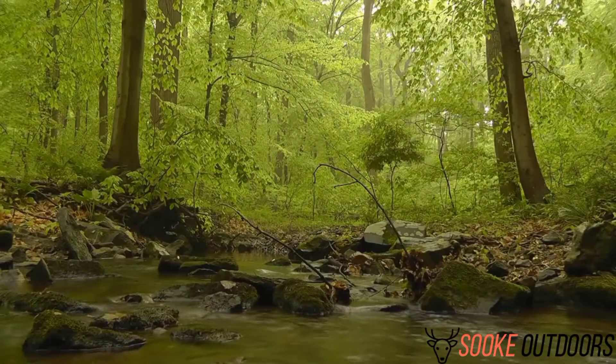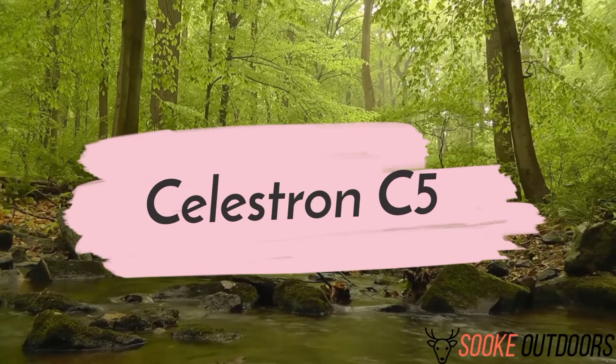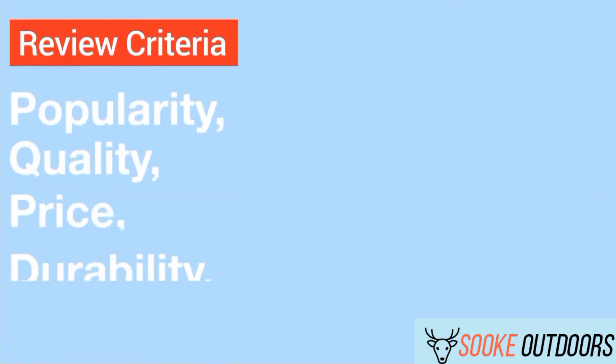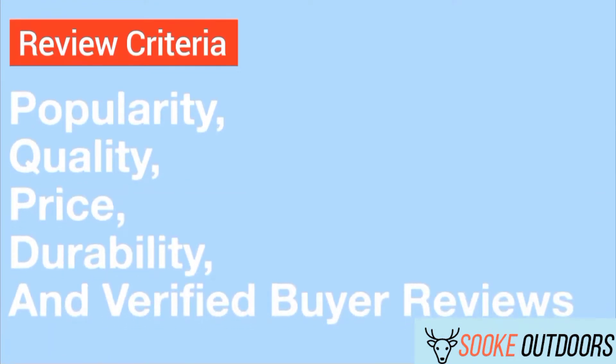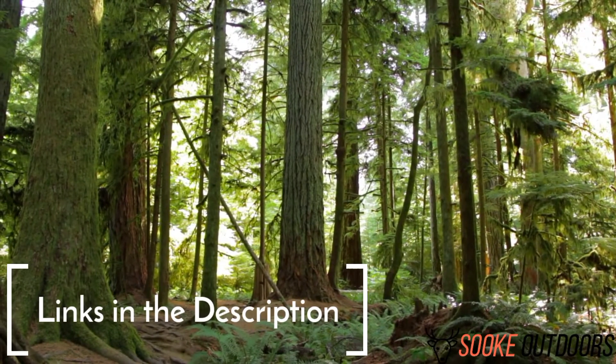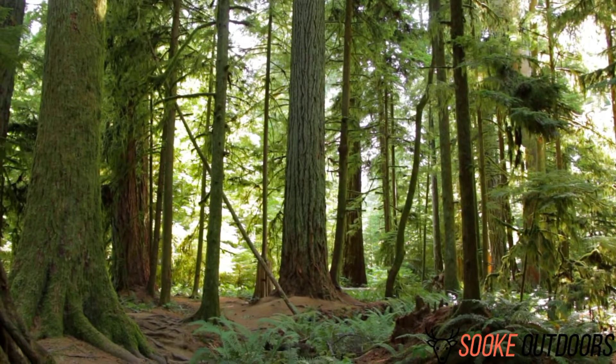Hey guys, it's Brett here. Today I'm going to be discussing the Celestron C5. The opinions in this review are my own. The main factors I look at when reviewing products are popularity, quality, price, durability, and verified buyer reviews. If you want to check out the price of these products, you can view them in the links in the description, and make sure to subscribe to the channel for more reviews and content.